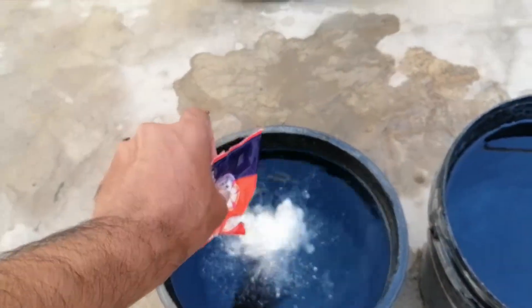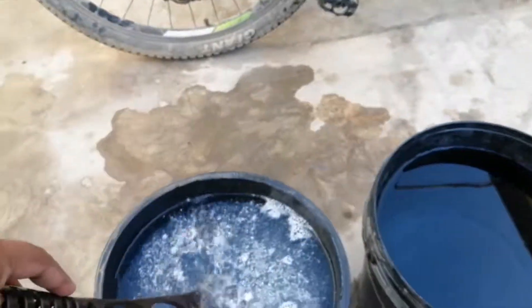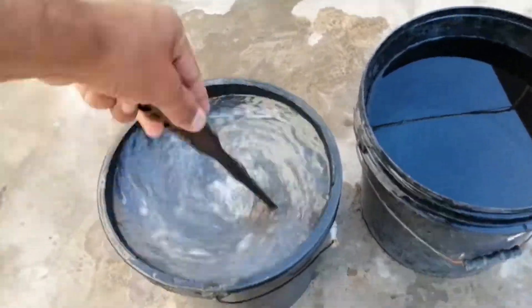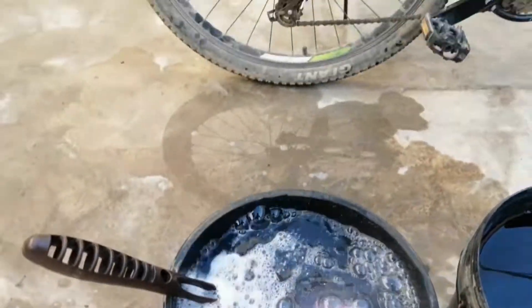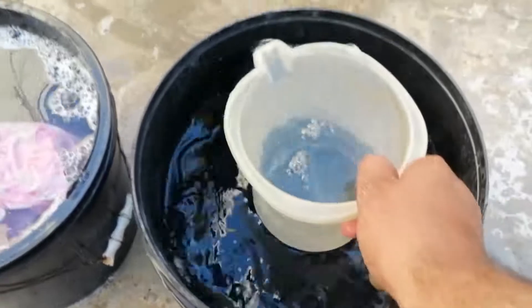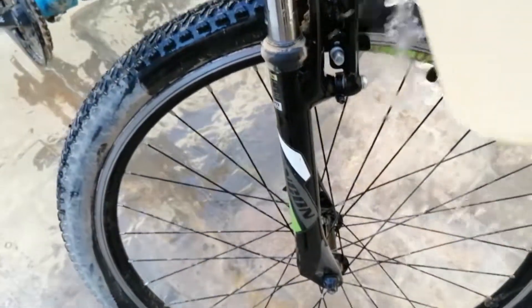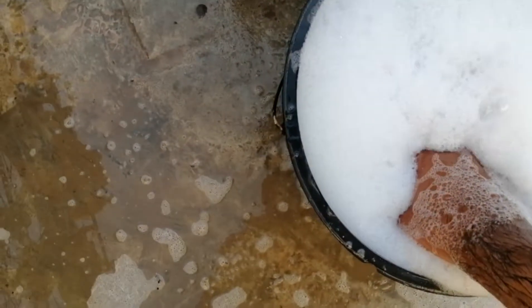Put a packet of washing powder in a bucket of water. I'm putting powder in the whole bucket, not in a little water. Shake it well with a brush so that all the powder dissolves. Now fill a mug of plain water from the other bucket and wet the whole cycle. The bicycle will get wet in 1 or 2 mugs — it will not take more water.